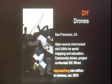DIY Drones — these are microsites for civil UAVs. If you want to make your own drone that flies around and takes photos, this is a project for you. The editor-in-chief of Wired, Chris Anderson, started this. He also started Geek Dad. This is what his passion is — a hobby that turned into a really big enterprise.